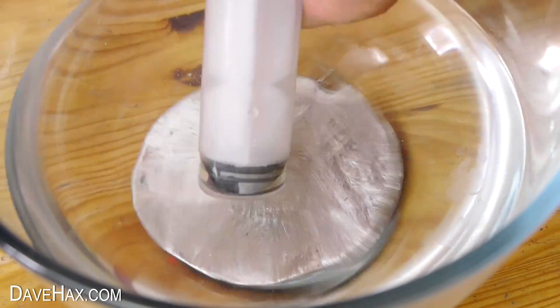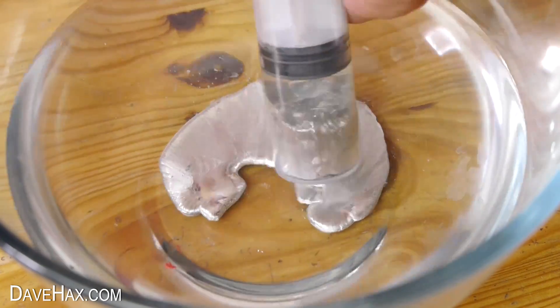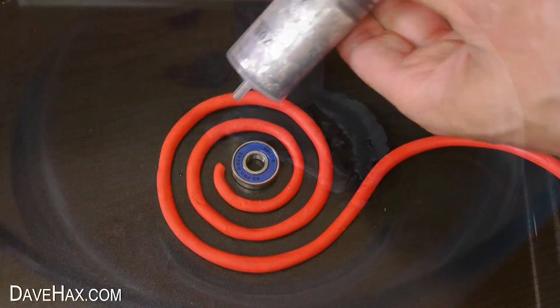Then I warmed up some gallium metal to make it liquid, and I filled up a syringe so I could carefully inject it into the mould.